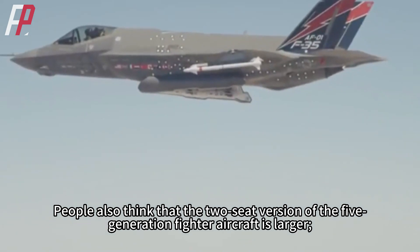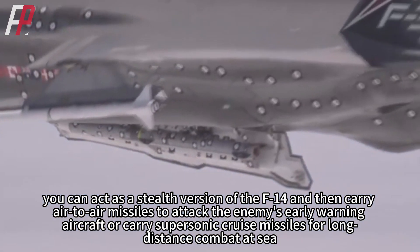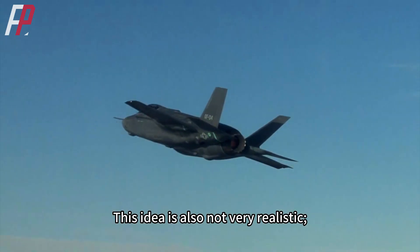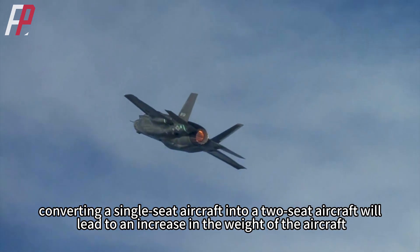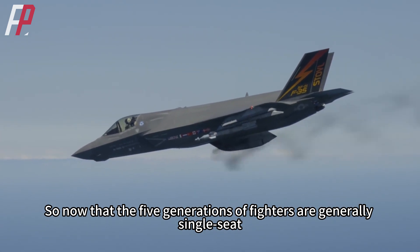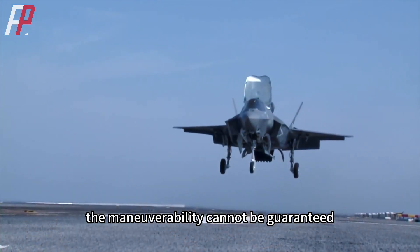People also think that a two-seat fifth-generation fighter would be larger with a larger weapons bay, and could act as a stealth version of the F-14 — carrying air-to-air missiles to attack enemy early warning aircraft or carrying supersonic cruise missiles for long-distance sea combat. This idea is also not very realistic. Converting a single-seat aircraft to a two-seat aircraft leads to an increase in weight and larger flight resistance, seriously affecting warplane performance.